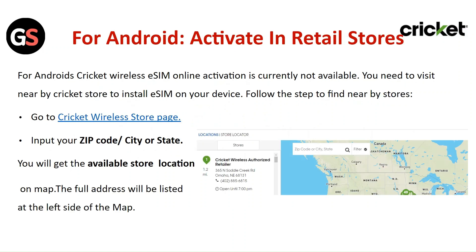For Android, Cricut wireless eSIM online activation is currently not available. You need to visit the nearby Cricut store to install the eSIM on your device.